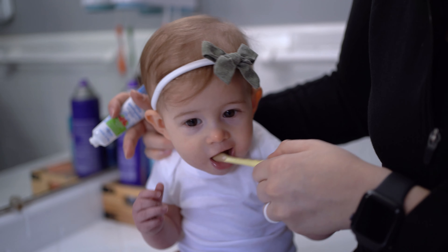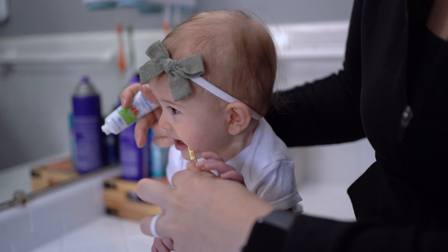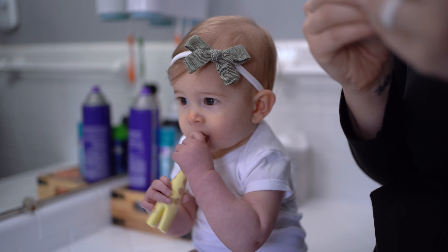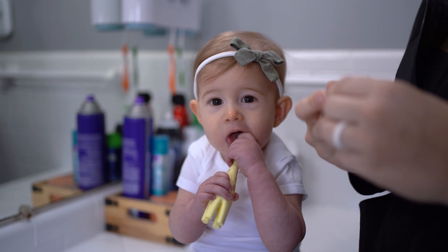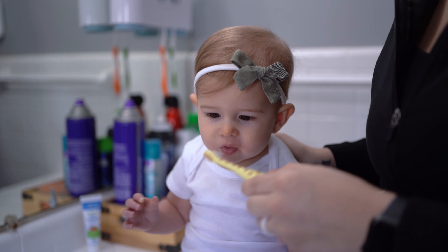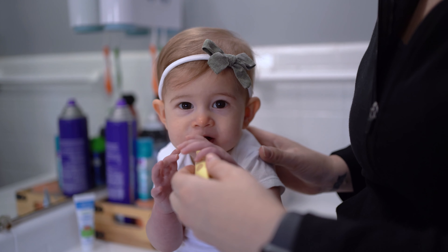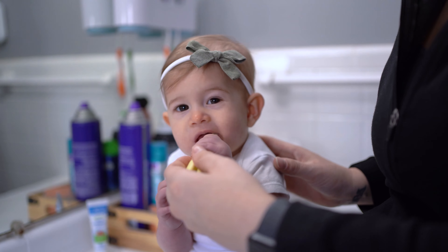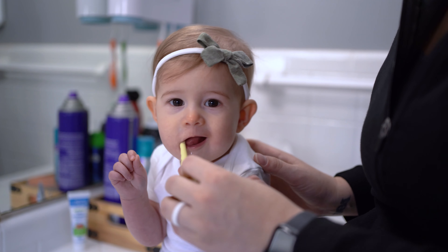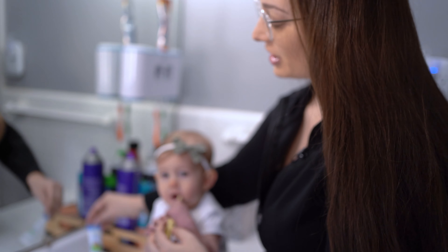We're getting her used to that sensation and rubbing it all over her mouth, because we don't want her to be scared of it when it actually is time to really start brushing those teeth. She did start eating some foods, so why not? It's not going to hurt them to be introduced to a toothbrush and bristles in their mouth, and she loves it.